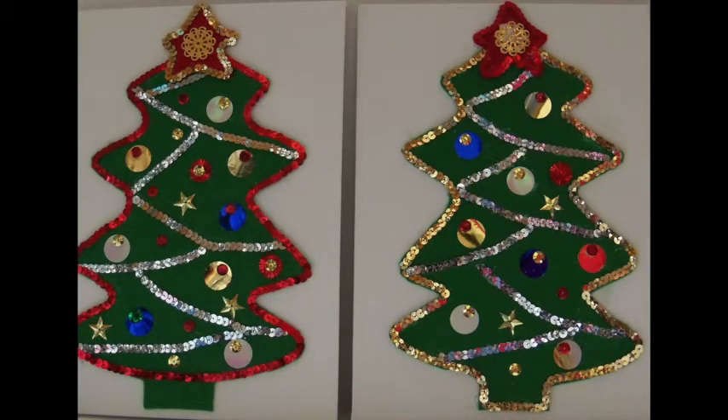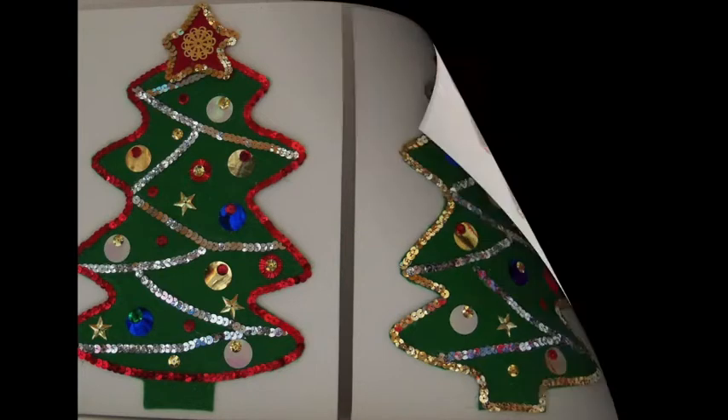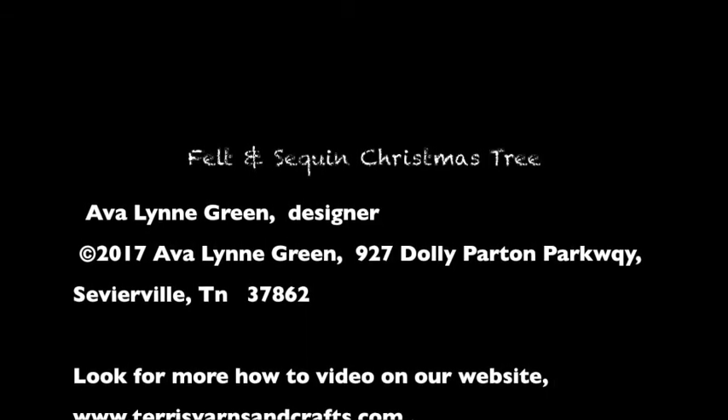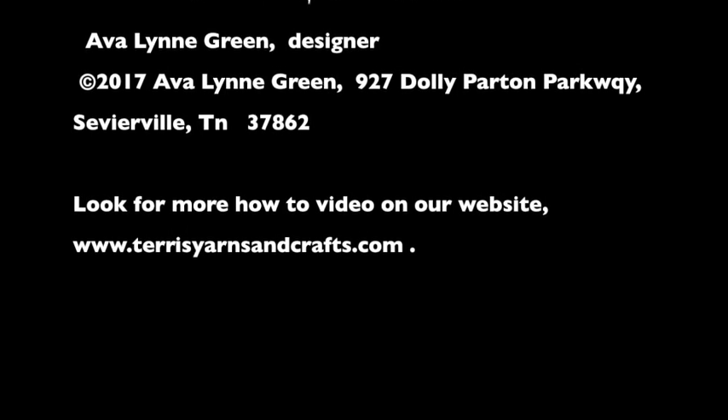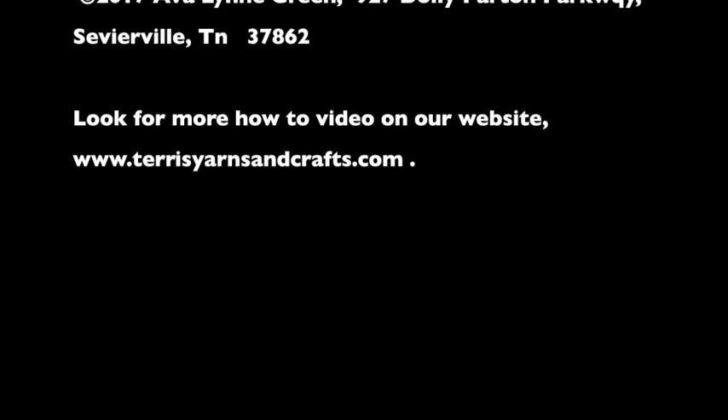Here are a couple of examples of the tree. I'm Avalyn Green, and I hope you enjoyed viewing this video. You'll find this and more on our website at TerrysYarnsandCrafts.com. Thank you!